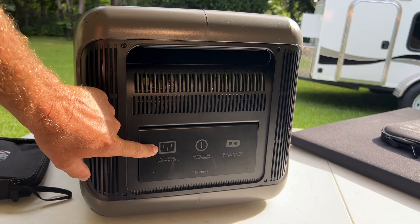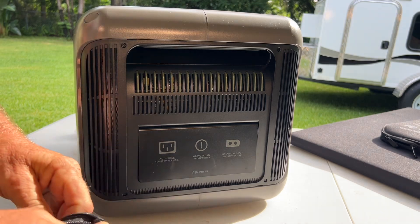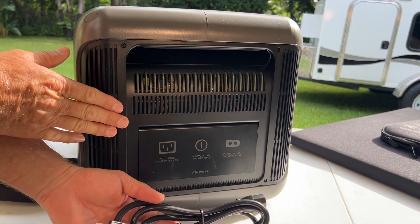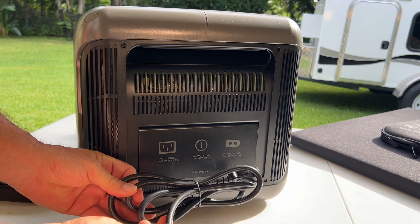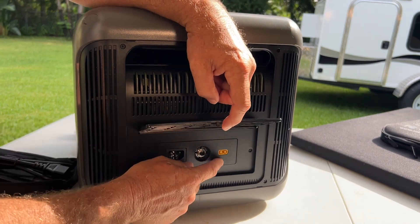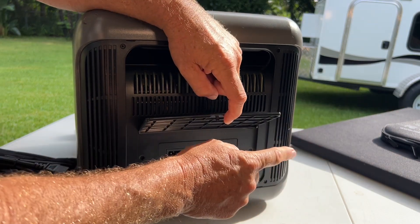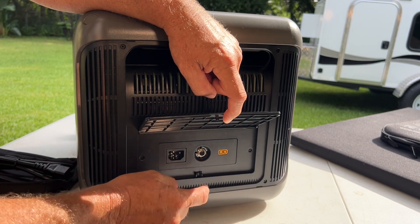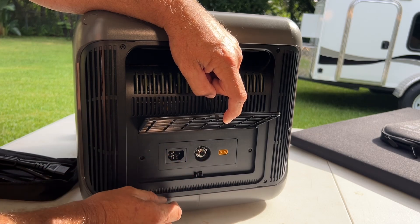Here in this panel is where we hook our AC charger or solar chargers. This does come with a little pouch containing your operator's manual and AC charger cord — that's all you need to plug this into the wall to charge with alternating current. It also has an Anderson connector where you can plug your solar panels in; the solar kit comes with that Anderson connector. There's also a circuit breaker for extra protection against overcurrent going into the unit.